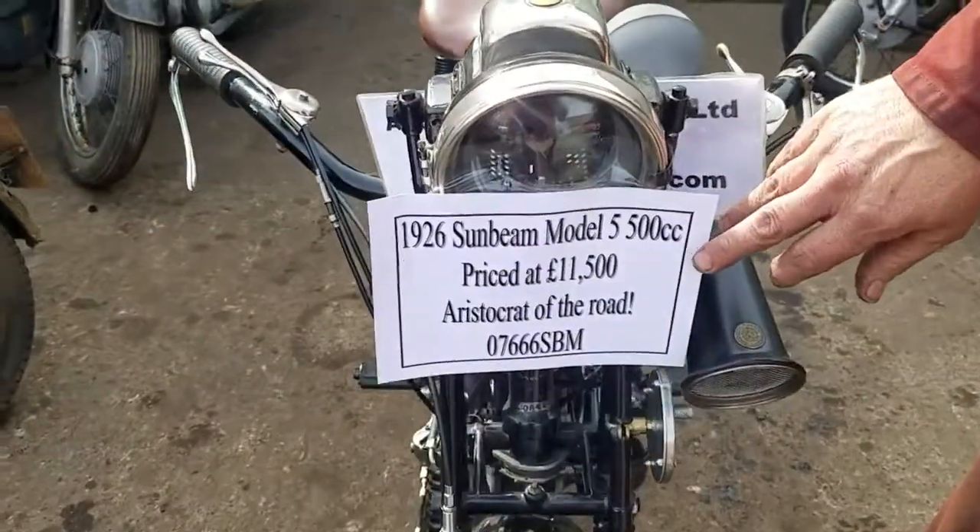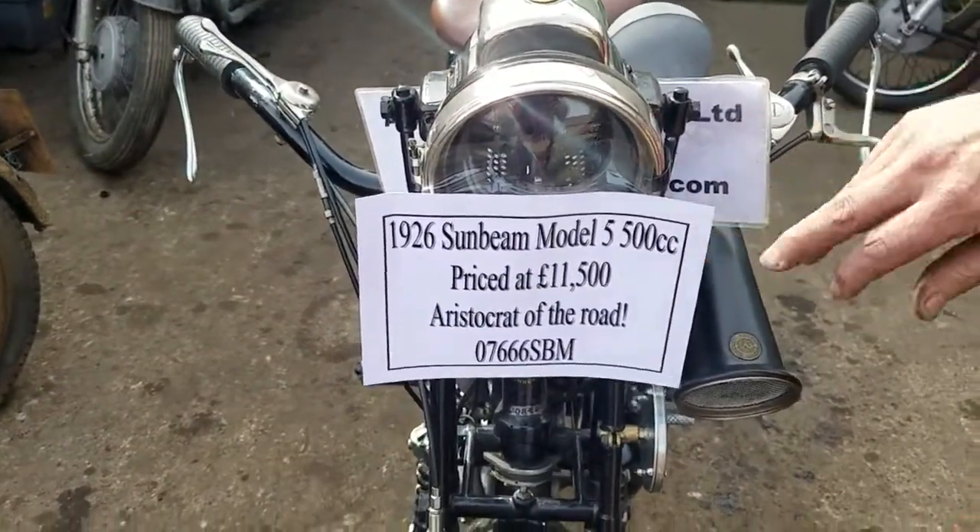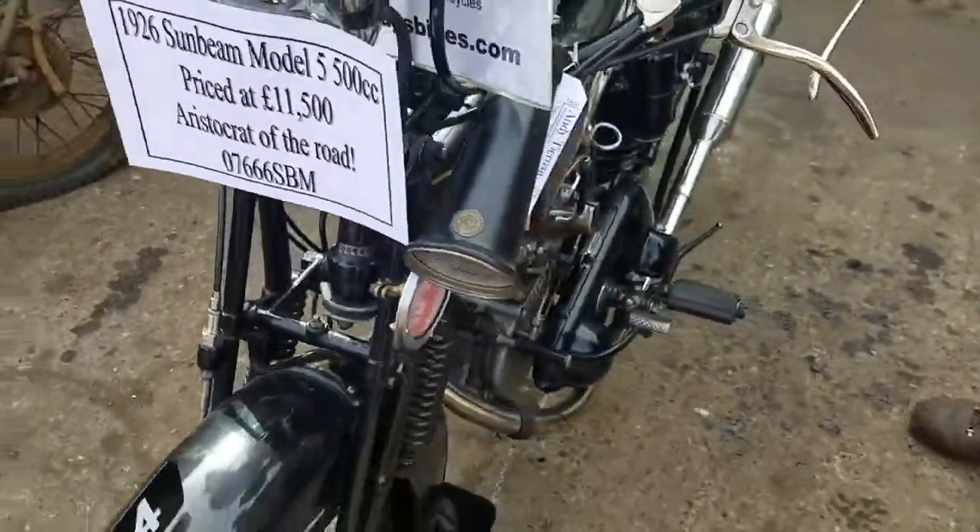So here we have a 1926 Sunbeam Model 5, 500cc side-valve.